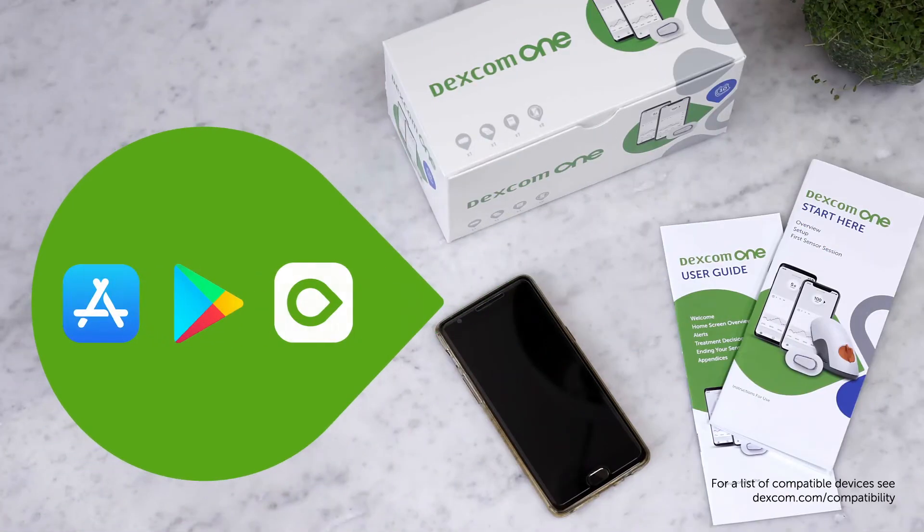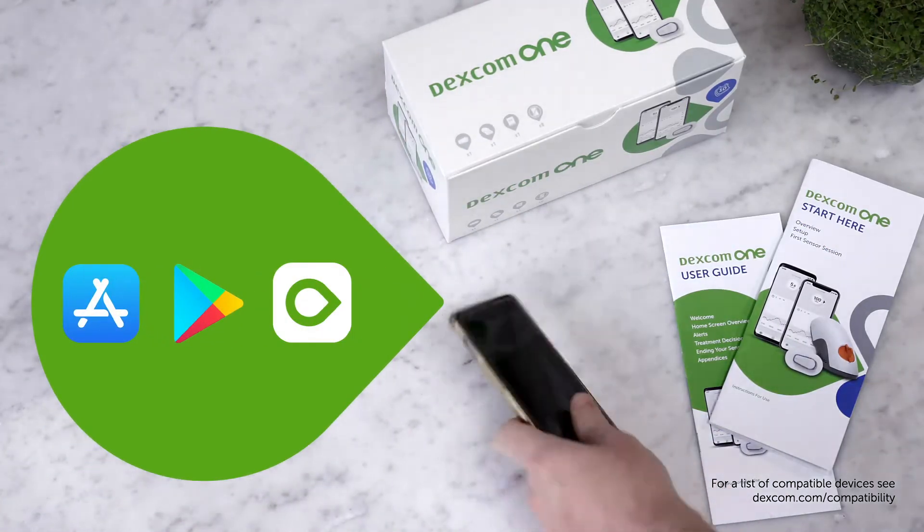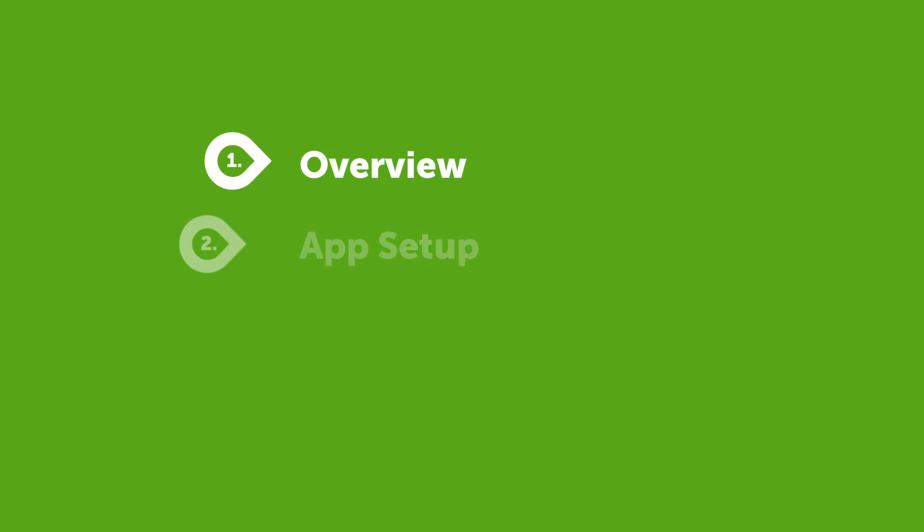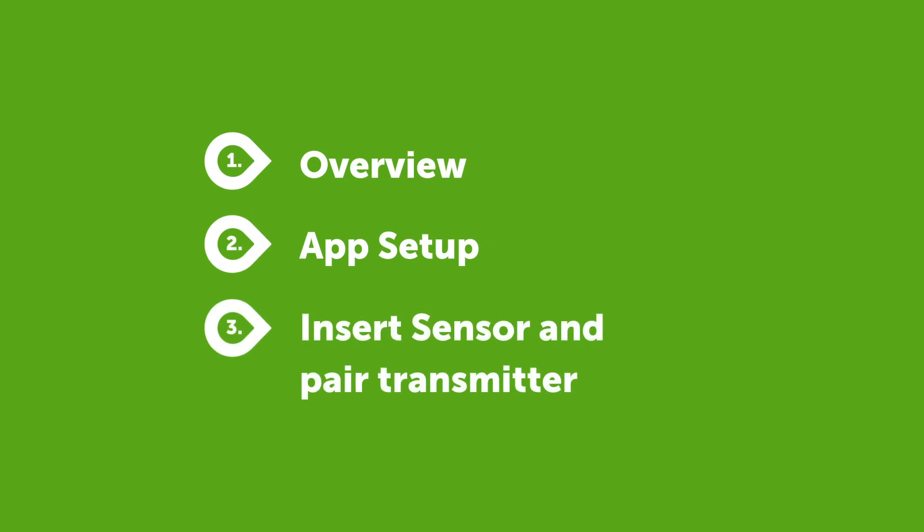The first thing you need to do is download the Dexcom One app. Then either log in, or if you have never had an account with Dexcom, create an account first. The app walks you through the entire setup process, step by step.